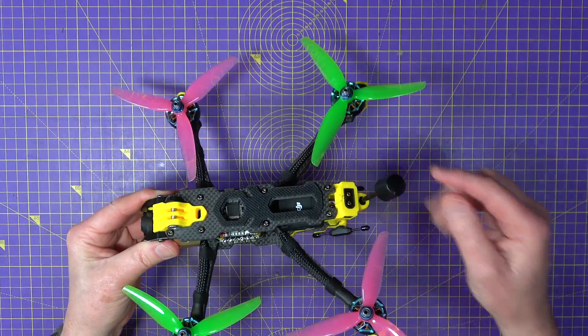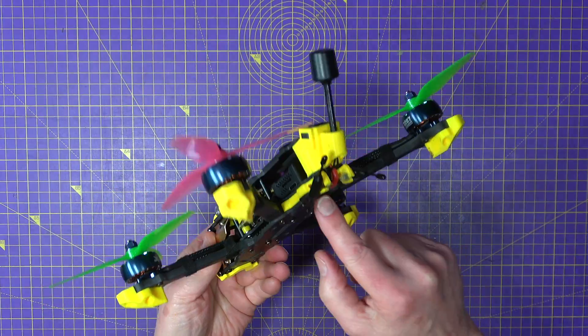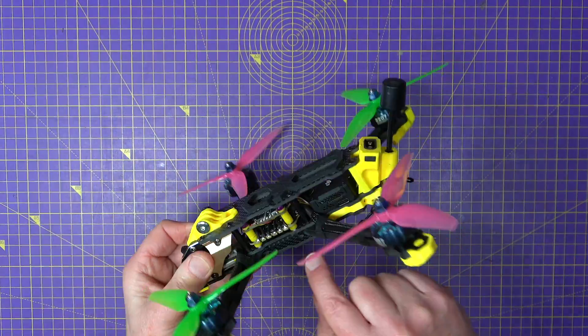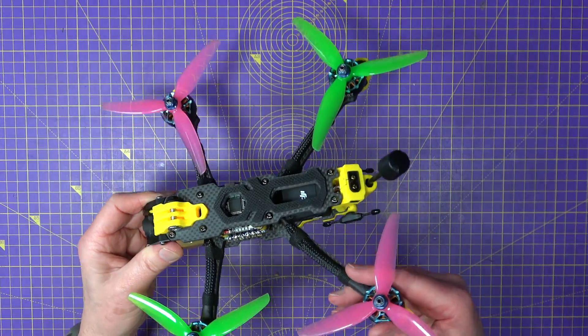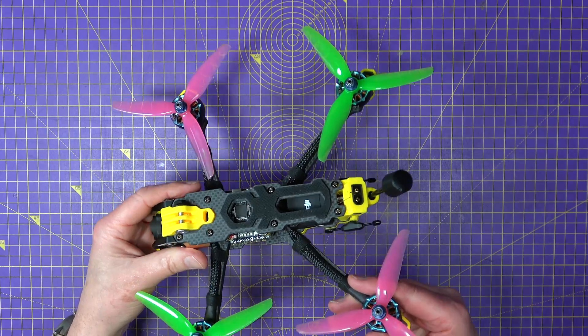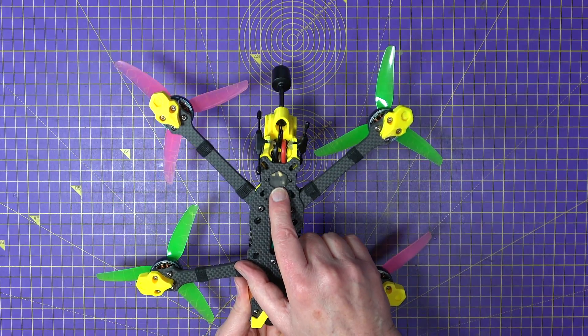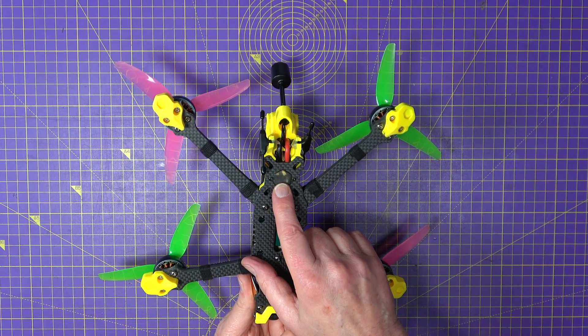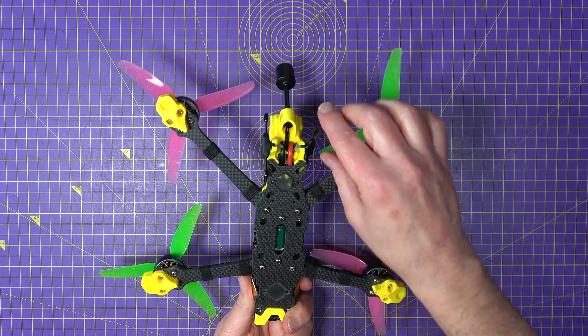This arrangement at the back is very neat. I've got the cables for the battery running down under here — they run underneath between this frame and up to the connection on the 4-in-1 ESC, which works very nicely.